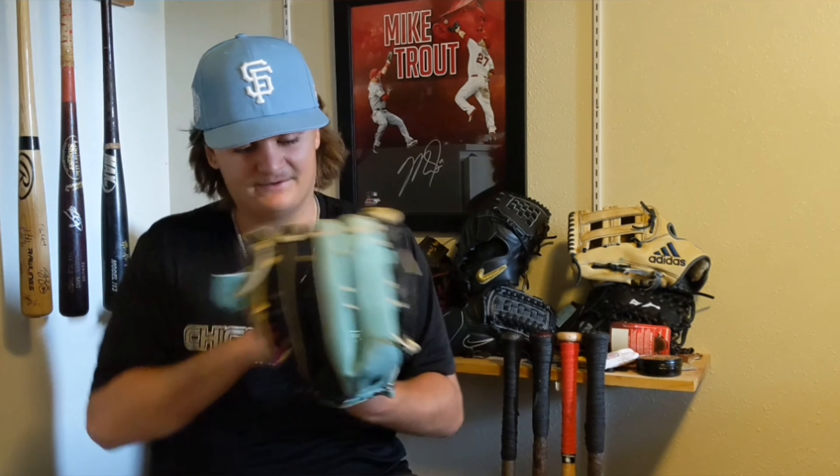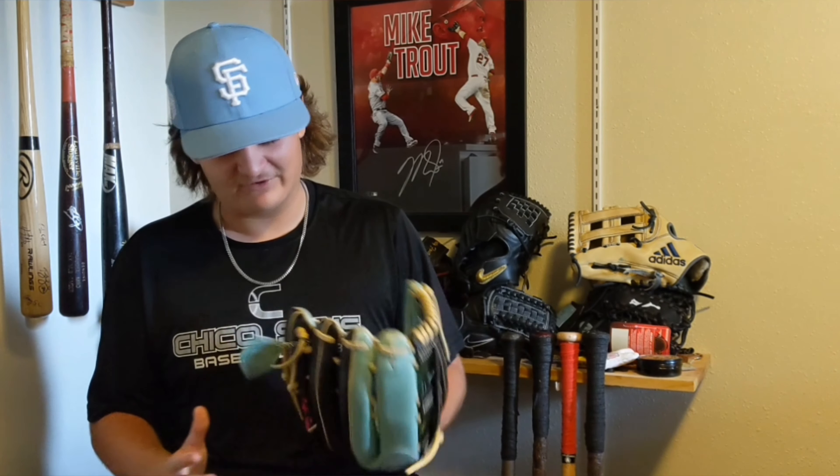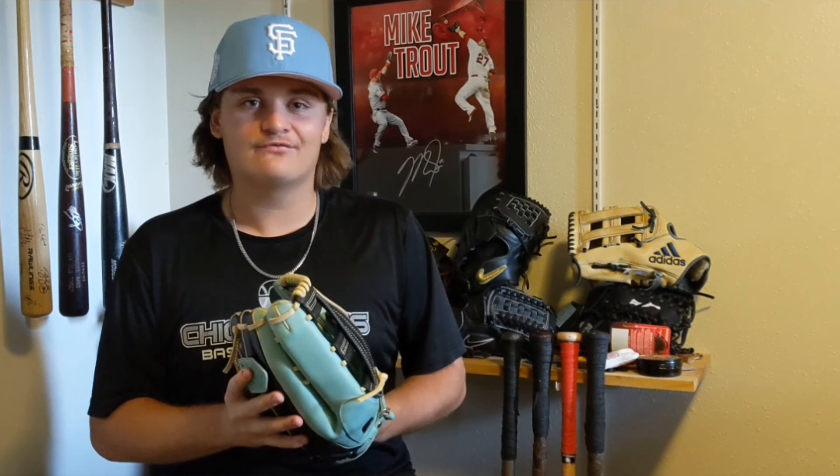I'm pretty glad that I got this — I loved how it turned out and I can't wait to start using it and breaking it in. This is already one of my favorite gloves, I can already tell. I just love the look of it. I'll have more pictures at the end — remember to like and subscribe, comment down below what you guys think about this glove. I'll have a break-in video coming out when I get around to breaking her in. Thank you guys for watching, I'll see you in the next video, peace out!